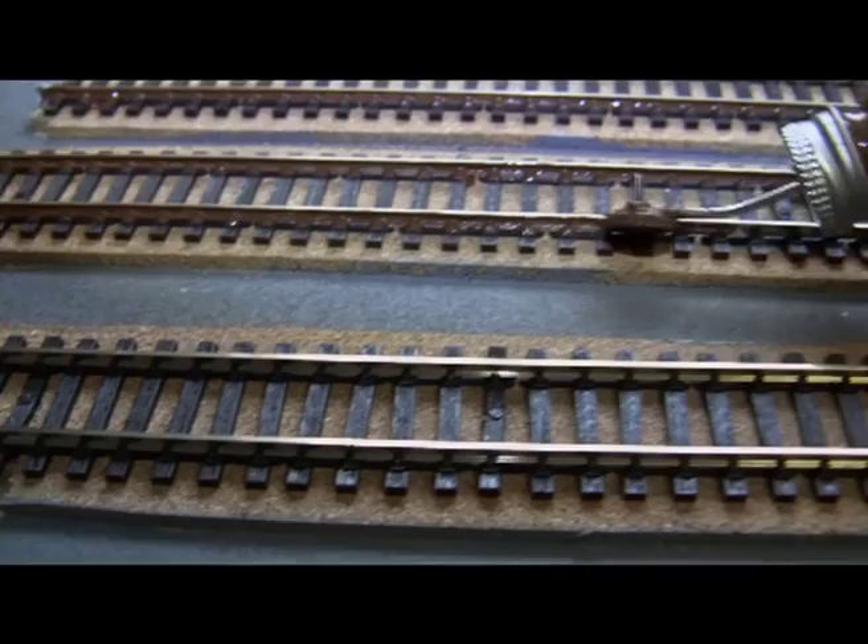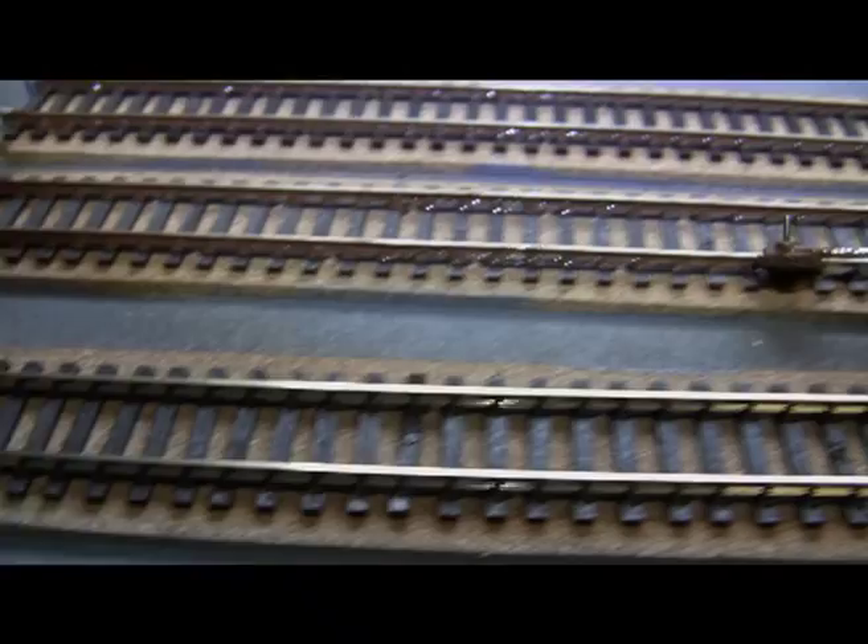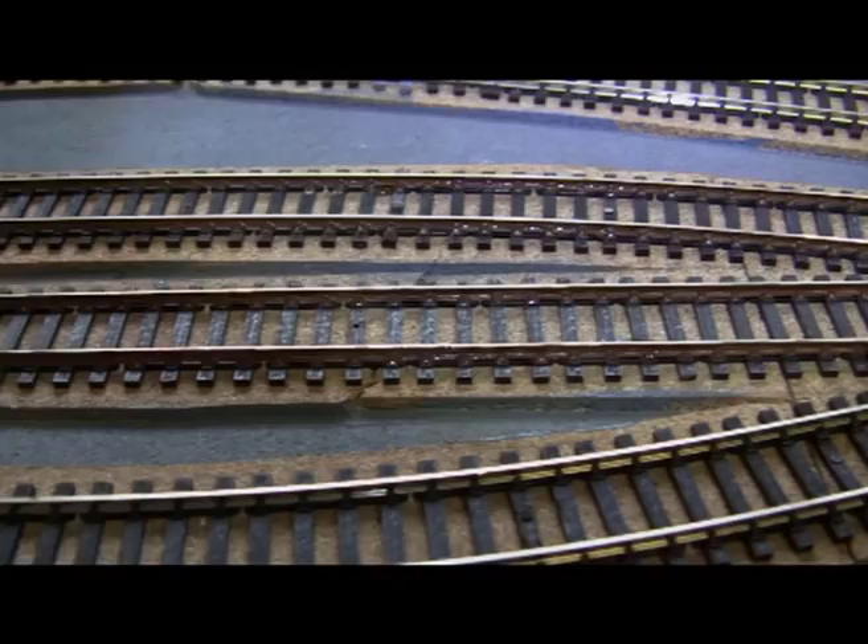Pretty straightforward this. Just get it in the groove of the rail and paint in the chairs as well. Easy.